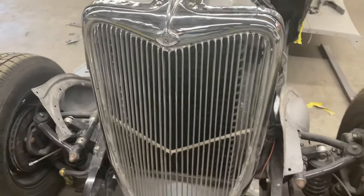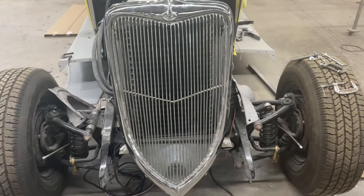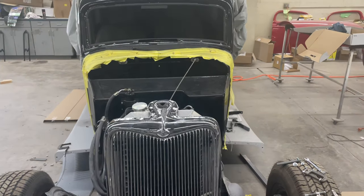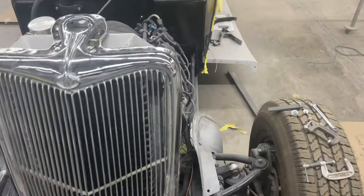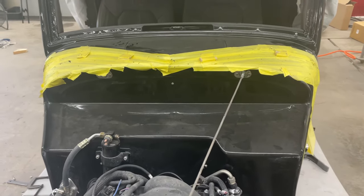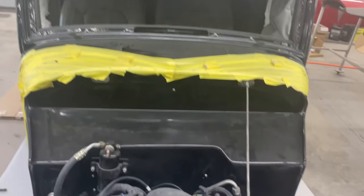We've got our front end on there. Just an introduction — this is Mike's car. We've been working on it for a while. It's a steel-bodied Ford sedan with a Spirit chassis under it. We built the chassis, and he convinced me we needed to restore the car. It was a pretty nice car but when you get into them they need a lot of work. We put a van roof in it and got a lot done to it so far.